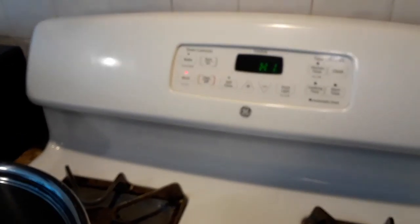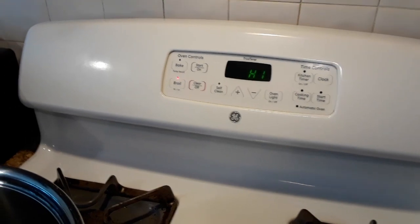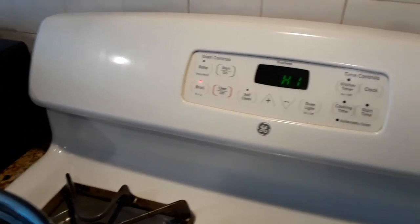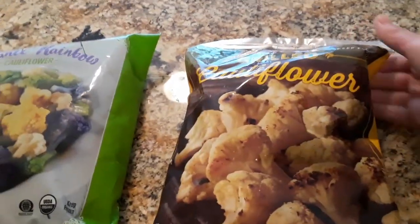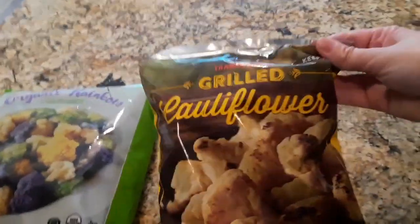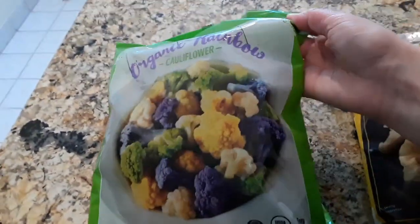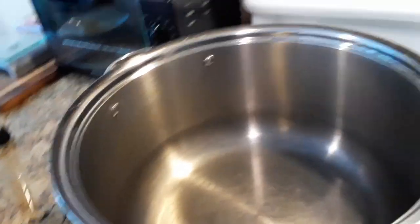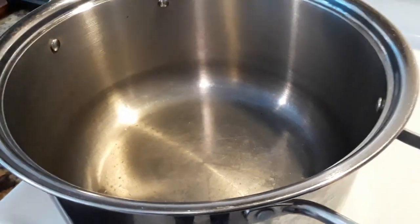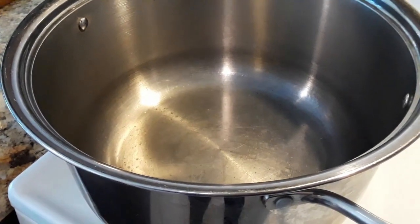This is optional, but I'm gonna grill mine at the end, so I just put the oven on broil. I'll be using two bags from Trader Joe's — I'm gonna use the grilled cauliflower and mix it with the organic rainbow one. I'm just gonna put it in here with a little bit of water and steam it for maybe six minutes and see if it's cooked.